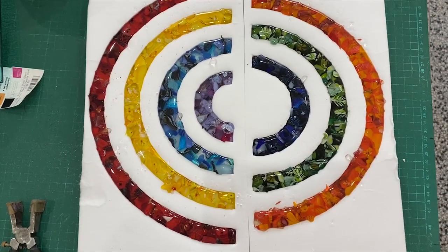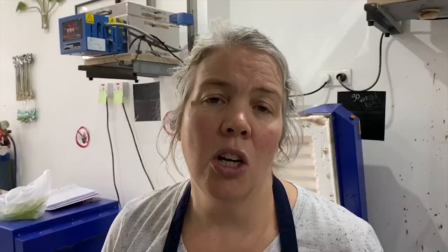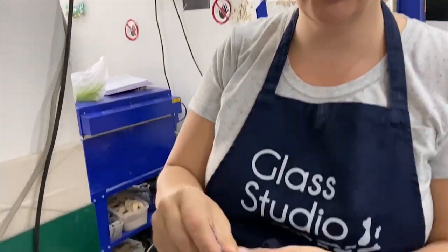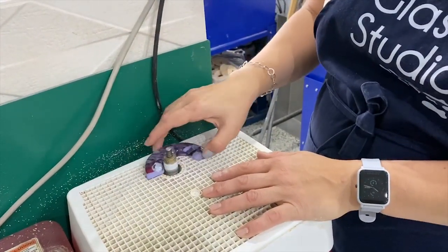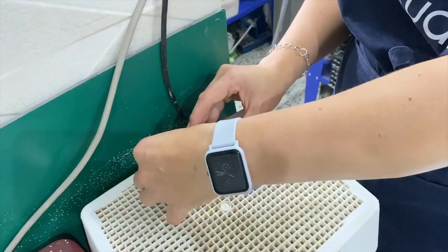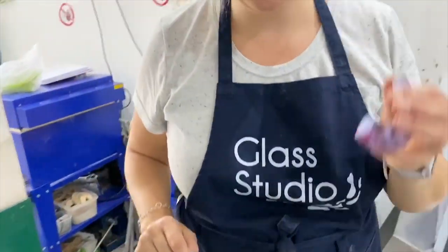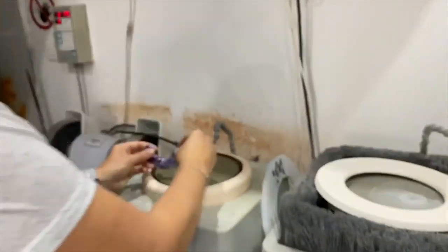Here it is out of the kiln after its second firing. I'm now going to put a mask on and get it out of the fibre paper — there's going to be a lot of dust so keep your mask on while you clean up. I use this little grinder to do the inside: I run it along the grinder and then flip it over to do the other side, sometimes at a slight angle to get everything off the inside. For the outside I used my flatbed grinder.